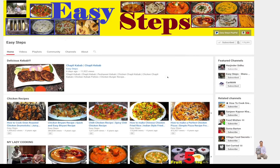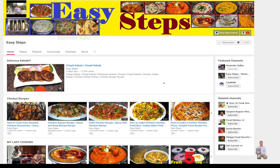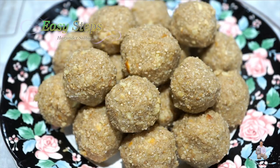Hello everyone, please welcome and join me at Easy Steps Cooking. Please click on the bell icon so you get all the notifications of my new videos. Let's get started — today I'm going to share with you a very healthy and nutritious til mawa laddu: sesame seed and khoa laddu. They are so easy to make and they're super tasty and very healthy.